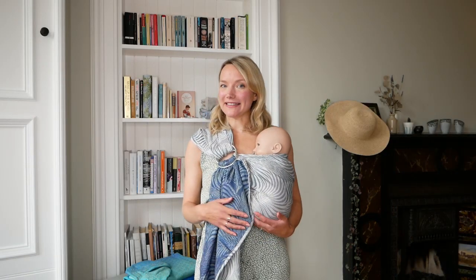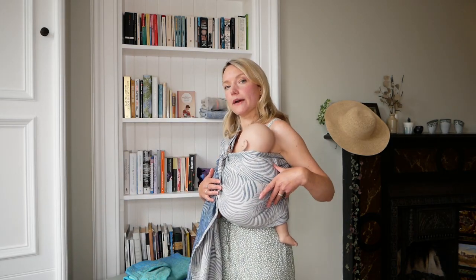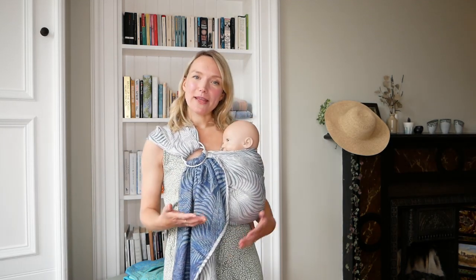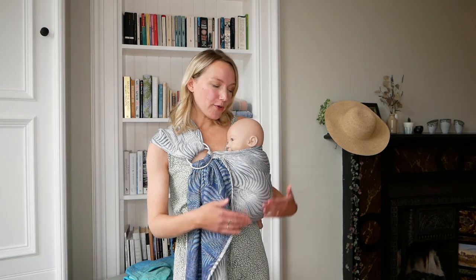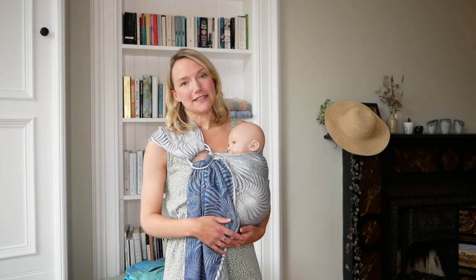First of all I've got my baby in a ring sling. Ring slings are a great option because they're just one layer of fabric going over you and your little one, and they're also really great because they're so easy to take on and off quickly. So if you're going to be out and about or looking to pop your baby up and down quite often, then they can be a really good option for the summertime.